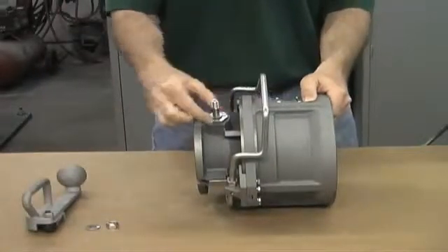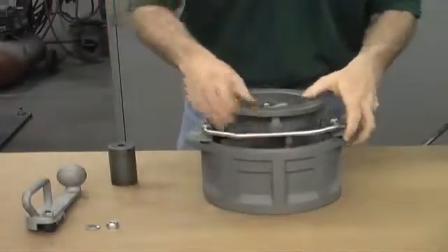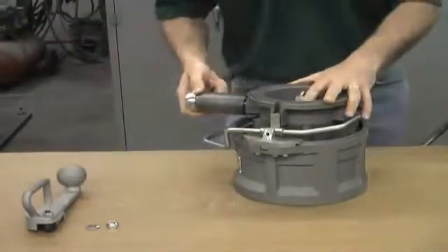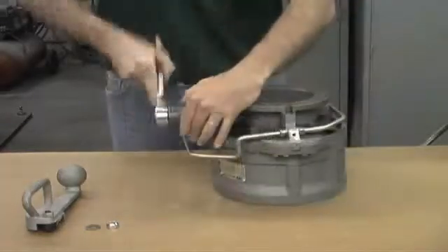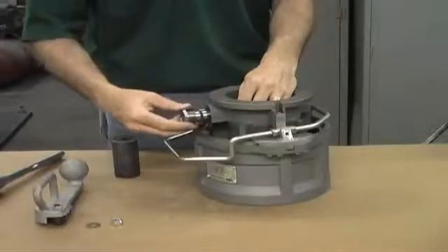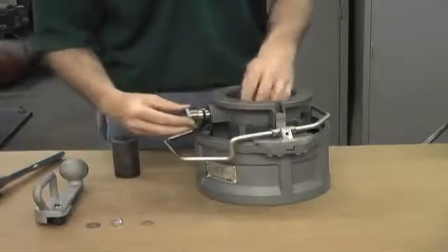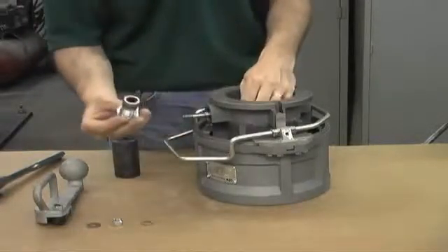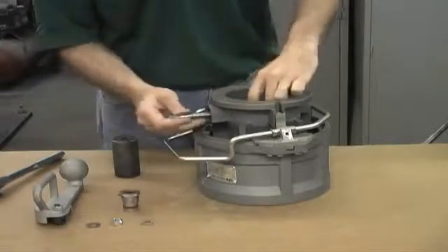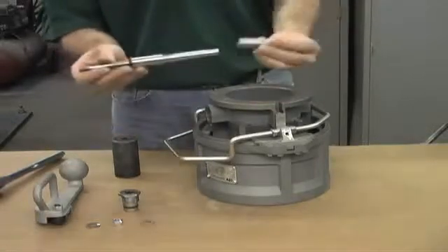The stuffing box is sealed with a large hex. To remove the stuffing box, flip the coupler on its nose and unscrew the nut using a 32mm or inch and a quarter socket wrench. With the stuffing box removed, you can remove the load distribution washer and the stuffing box itself. The stuffing box contains seals which we will replace. As you remove the shaft, be sure to grab the spacer from the inside of the coupler.